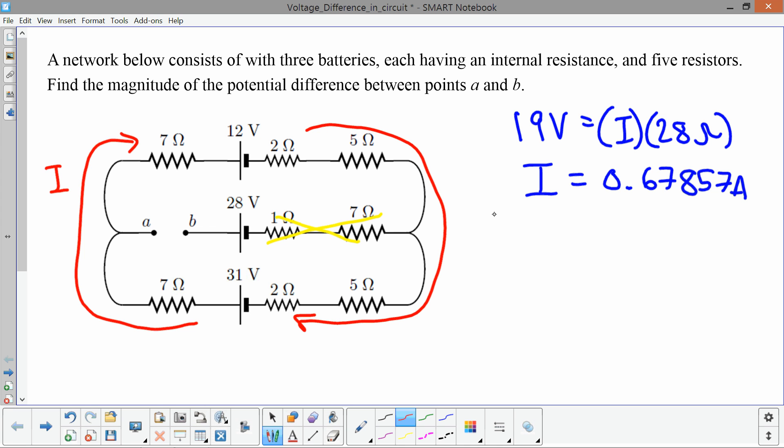If we didn't recognize that shortcut, we could analyze this using Kirchhoff's loop rule. Going clockwise around the outside loop, there is only one current I. Going through the first resistor in the direction of the current gives negative 7I. Then crossing the 12-volt battery from positive to negative terminal gives minus 12 volts, then minus 2I.